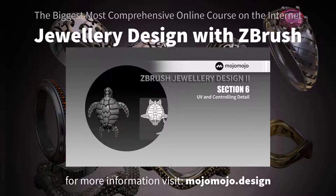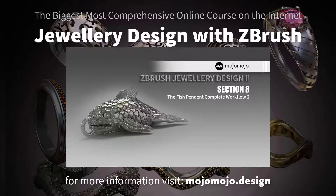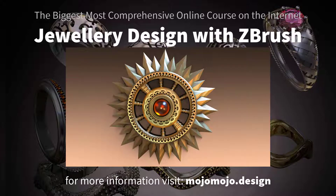This is a well-rounded course that grows in complexity as you proceed through it. The course is continually being updated to keep you up with the latest plugins and features that ZBrush brings out, tailored through working with industry professionals to meet and exceed all their requirements.